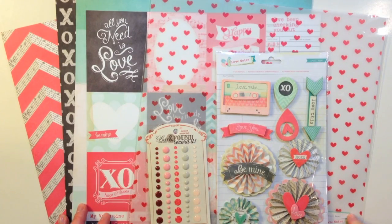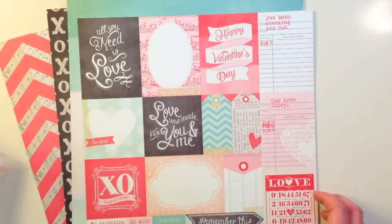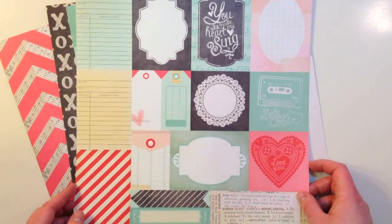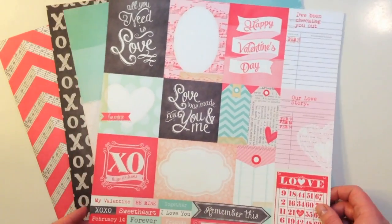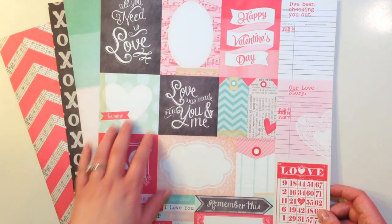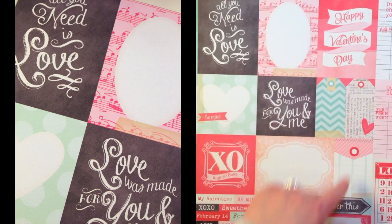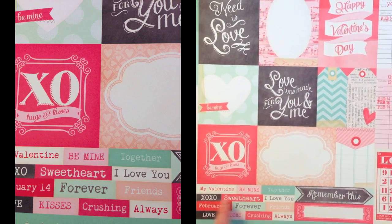Here's the add-on kit for February 2014. I'll start with the pattern paper. The first is from the Crate Paper Love Notes collection, called Book of Love. It's a double-sided cut-apart sheet — not a 3x4 sheet — and it has all kinds of different elements: three by four cards, Happy Valentine's Day, some square elements, some tags, and then some cut-apart words.